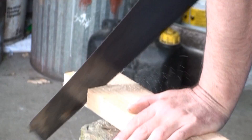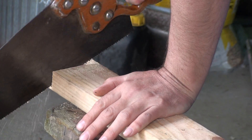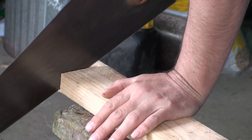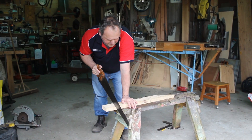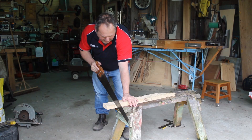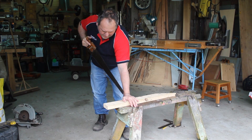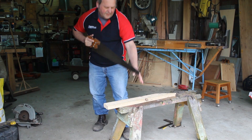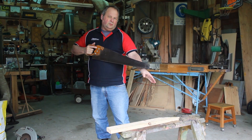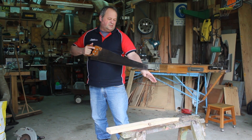Now what happens — or can happen — is people when they first get a bit excited, or they're using the wrong size saw, they come back off the timber and jump down, and they usually cut across the back of the thumb here or here, which is filled with tendons.